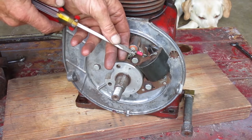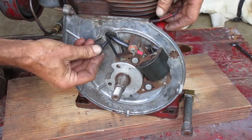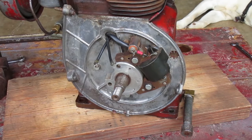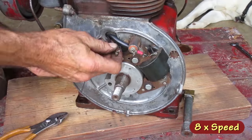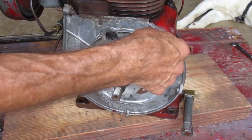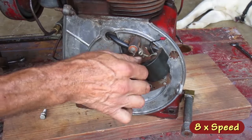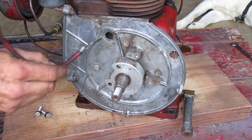All this electrical stuff has to come off. You have to separate the wires so you can get them through this hole in the back plate one at a time. I need to straighten those terminals so they fit through the hole. This bigger wire doesn't look like it's supposed to come out of the coil, so I'll take the coil off and bring the wire out in this direction. The connector fits through the hole.